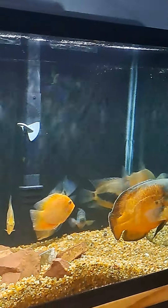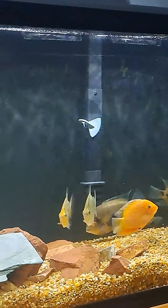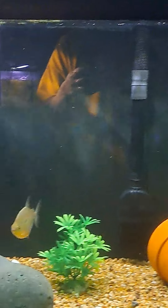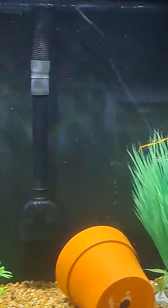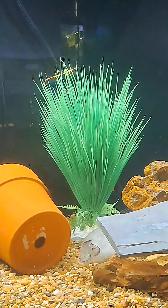My warus, my silver dollars, my parrot fish — I was really worried about them. My pike, my oscar — they're doing really good. I was glad to see everybody was doing well.